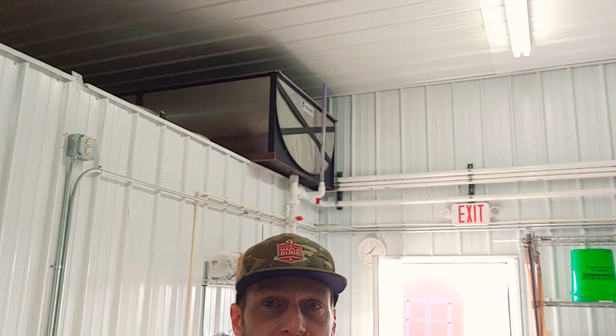After the sap goes through the RO, I'll take you to where it goes next. Up there behind me is a sap feed tank for the evaporator. The concentrated sap goes up there while the water goes back outside into the tank, and that feeds the evaporator.